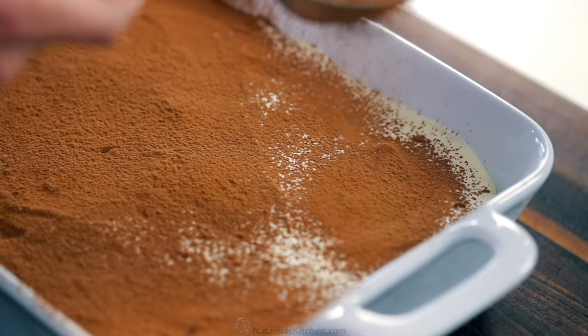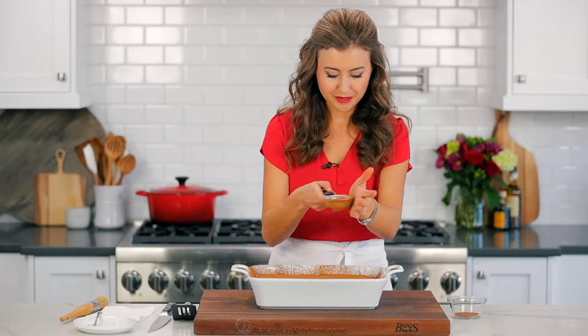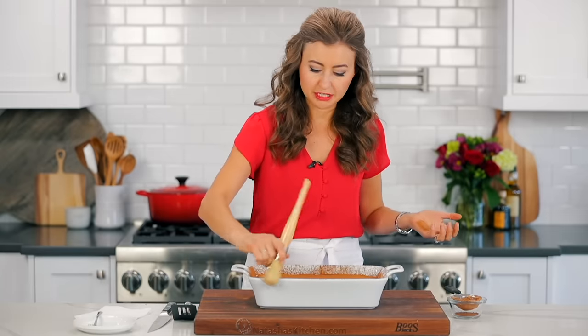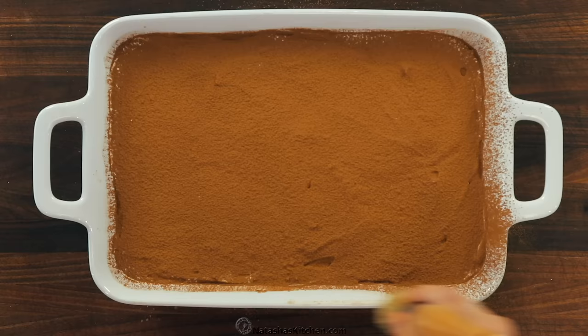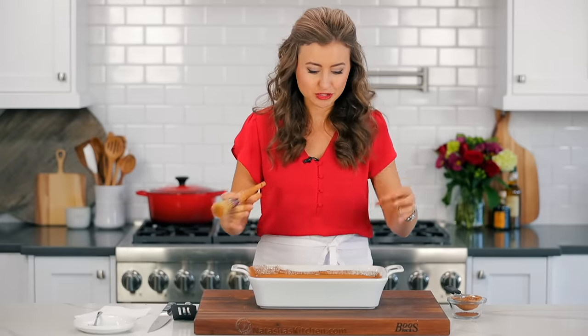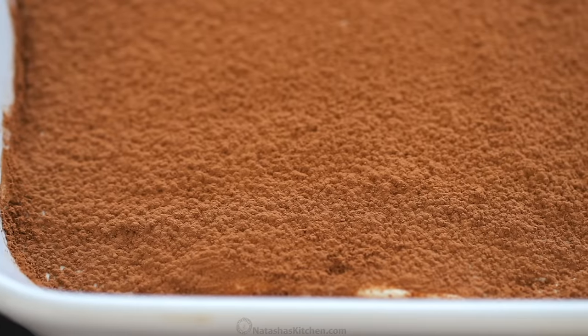The key is to be generous — go all the way to the edges. Don't worry about getting it on the sides, because when you're done, for a prettier presentation, you can take a pastry brush or just a paper towel and wipe off the sides. So pretty. And what's fun is for the holidays, if you have some stencils, you could put those down first and then dust the cocoa powder so you'll get little designs on top.